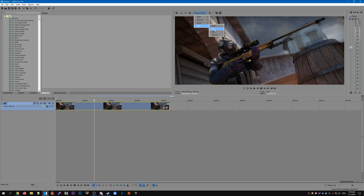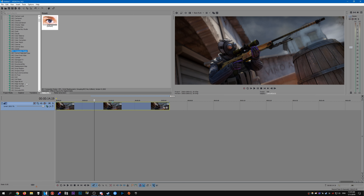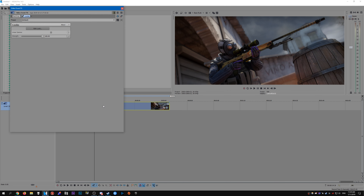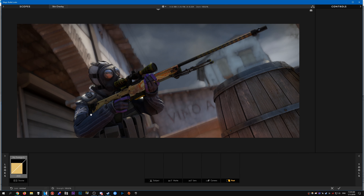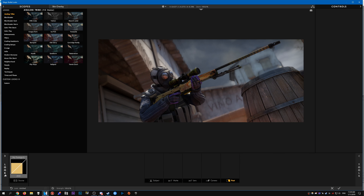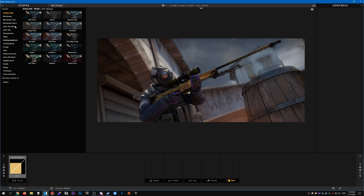I'm just going to turn it up to the best quality so it's easy to see. I use Magic Bullet Looks to do my color correction for pretty much all my edits and frag movies. So first off, just add Looks to the clip — or the screenshot in this case. Click 'Edit Look' and this is what Magic Bullet Looks looks like. Here is your clip that you've imported and selected, and what I do is head over to the Looks tab here.